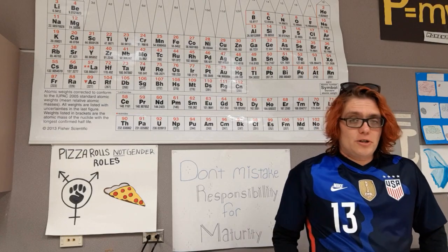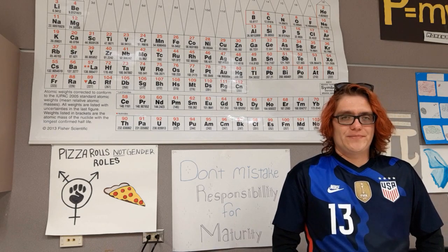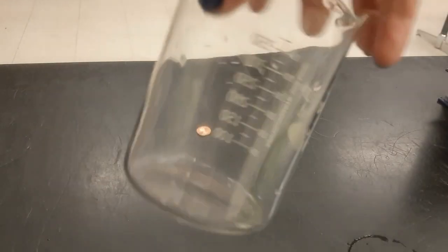Good morning everyone and welcome to another edition of Physics Friday. I have something cool to show you. You can see there is a penny on the table — just a regular penny, nothing special about it at all. And I'm going to put this glass beaker on top of the penny.